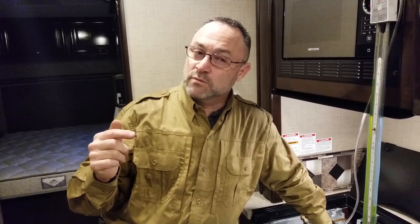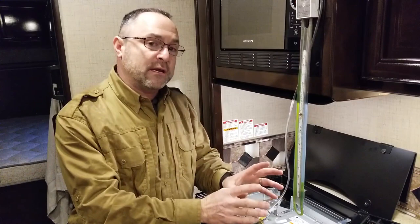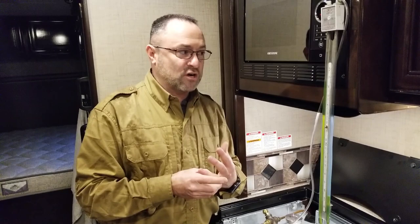If pressure is too high it can cause problems — I've done furnace jobs where high pressure was blowing the furnace out. You can have problems with pressure too high or too low. The spec is 11 inches of water column, and that's what we're going to set it to. We're going to do a total of three tests: the lockout test, the 50% load test, and the leak test.